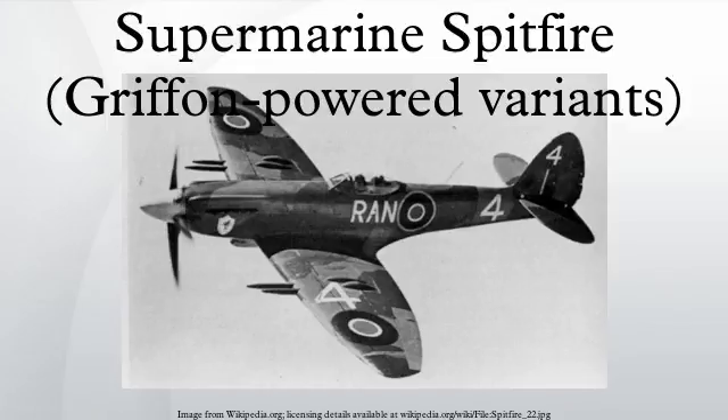Although the Griffon-engined Spitfires were never produced in the large numbers of the Merlin-engined variants, they were an important part of the Spitfire family and, in their later versions, kept the Spitfire at the forefront of piston-engined fighter development.